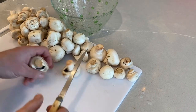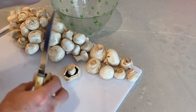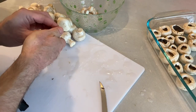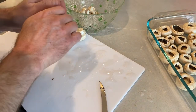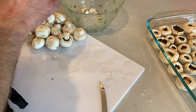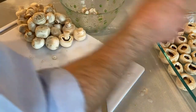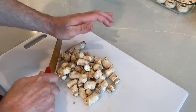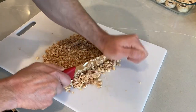All right gang, we're going to start by removing the stems from 24 ounces of white button mushrooms and then we're going to put them in a baking dish. Then we're going to take the stems and chop them up nice and fine.